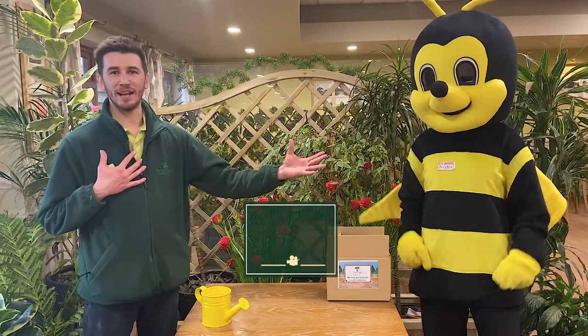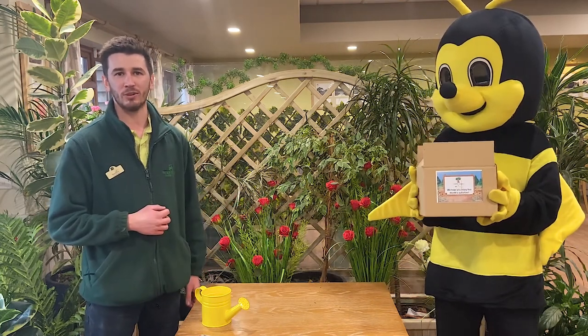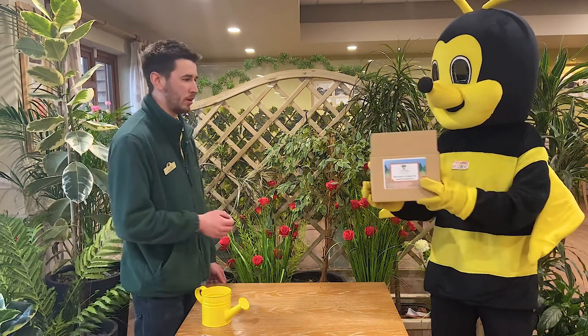Hi guys, it's Matt and Busby here and we're going to run you through this month's activity box. March's box is all about planting your own vegetable seeds. Now let's take a look in the box.